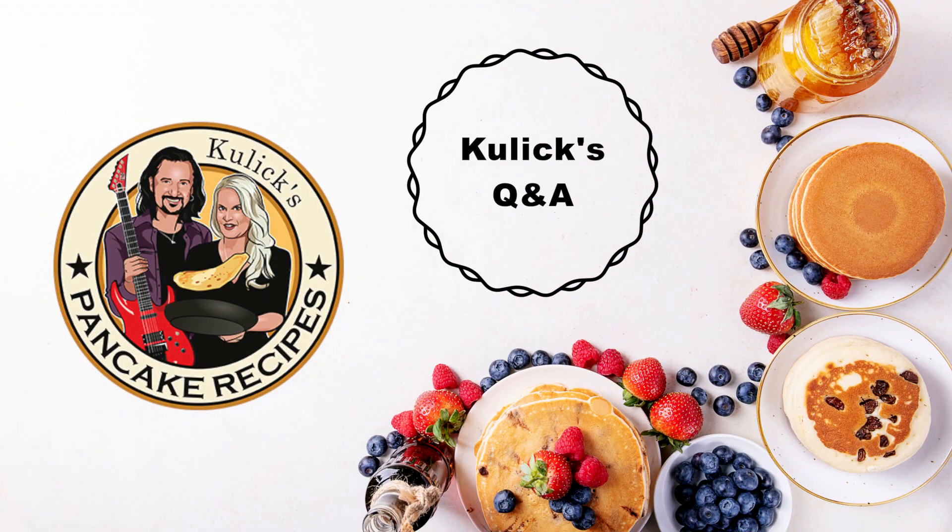Hi, welcome to Kulik's Pancake Recipes. I'm guitarist Bruce Kulik and I'm Lisa Lane Kulik.